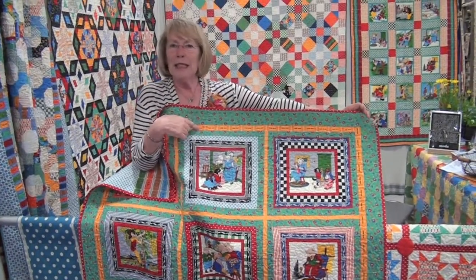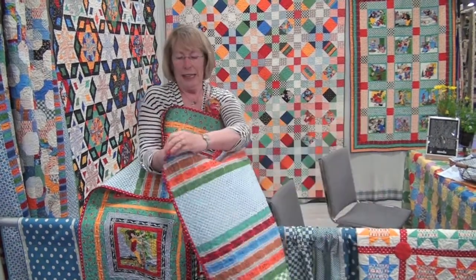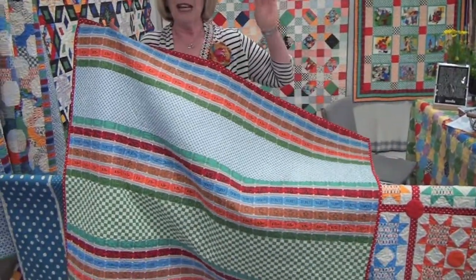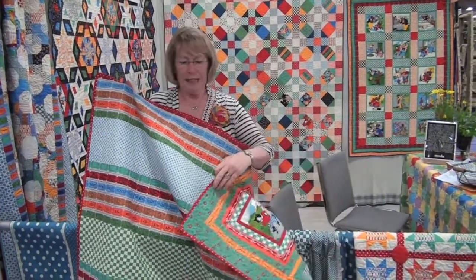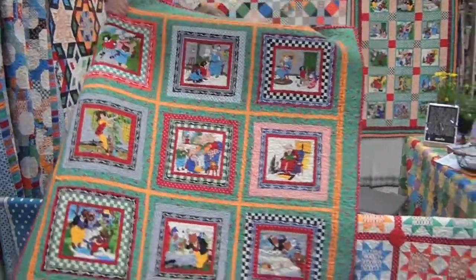The whole panel has tickets. Since I only used the yellow one for the border, I used up all the stuff in between for the back of the quilt. So you use every bit of that four-in-one fabric and the ticket fabric, and it even included the polka dot binding. So that's my favorite one.